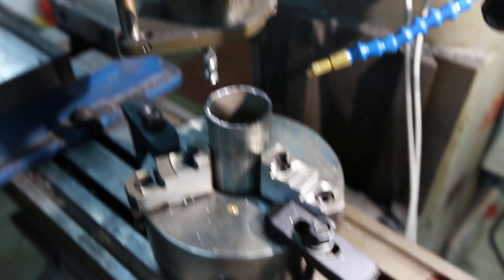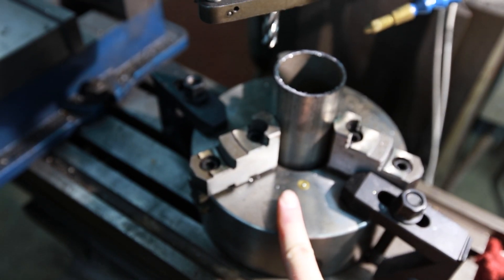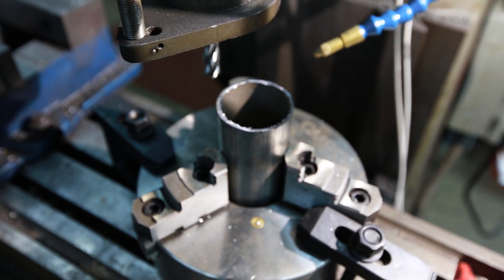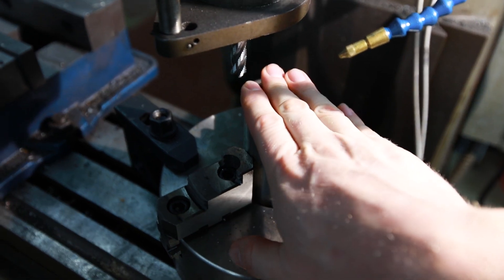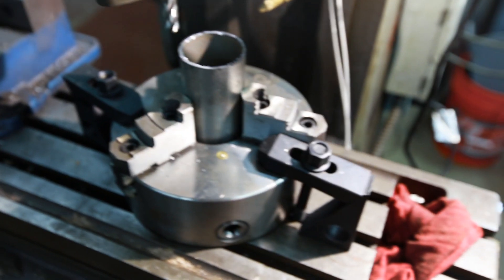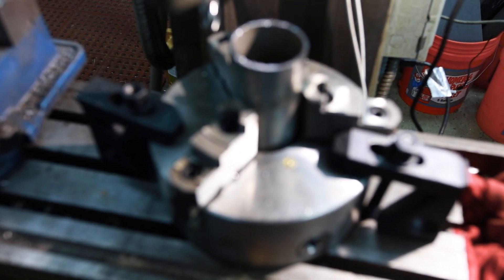What I did there is just chuck this up into a lathe chuck to put a nice true edge on the piece of pipe, so I can go ahead and weld my plate in here and have it be nice and flush. Then I can go ahead and put a 7/8 hole in it right there so I can just slip a piece of bar stock in there and make a quick and dirty little deal here.